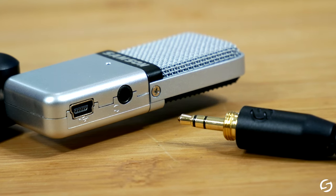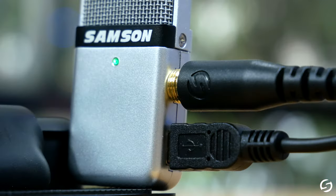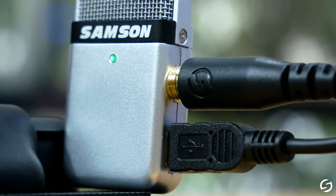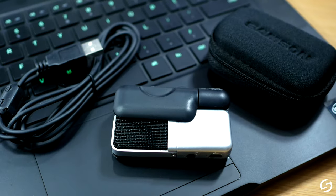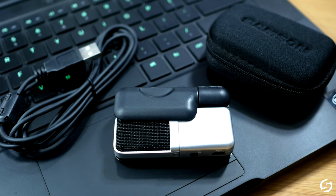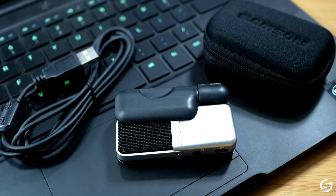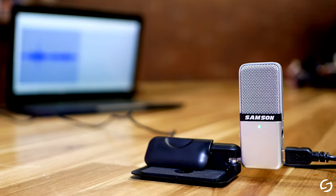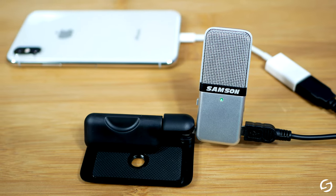GoMic also features a built-in 3.5mm headphone jack for latency-free direct monitoring, allowing you to hear the audio you capture in real time. And it's well accessorized out of the box, with the included carry case and USB cable. GoMic requires zero setup, no drivers — it's plug-and-play on Mac and PC, and it can even work with most of your Android and iOS devices.